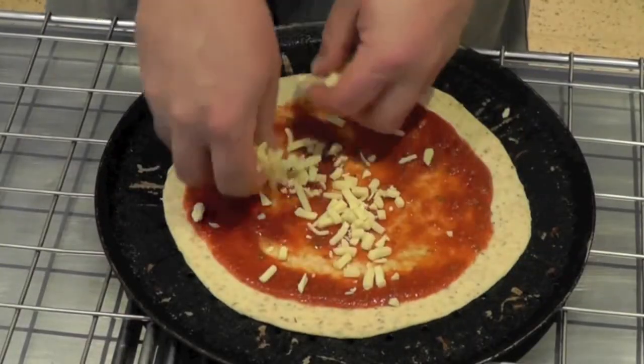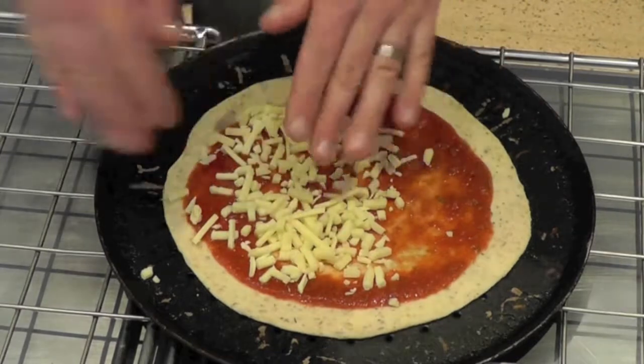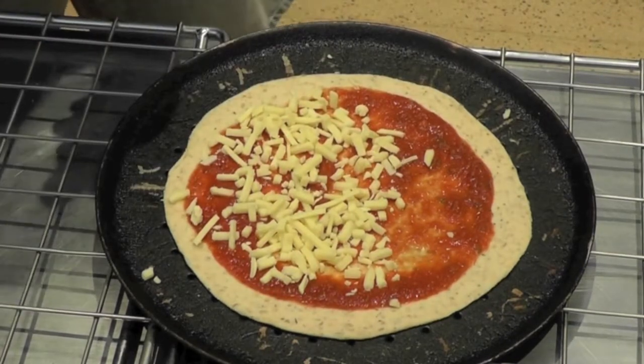Also available will be just a simple ham and cheese, or a ham, cheese, and tomato.